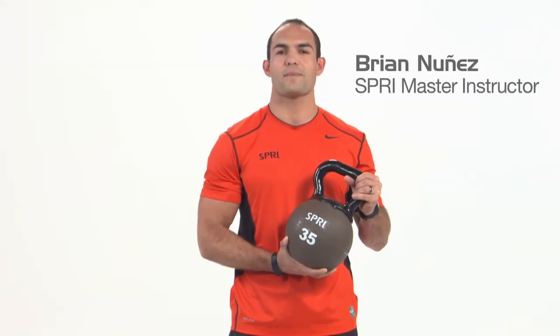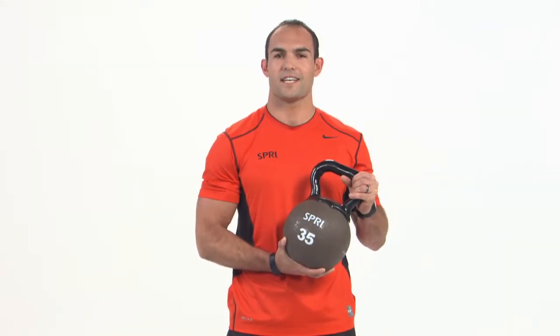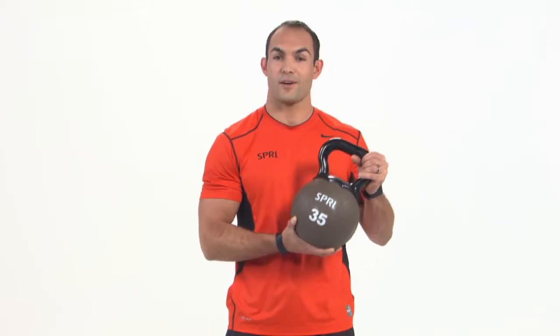Hi, I'm Brian Nunez. Perform dynamic squats, swings, lifts, presses, and much more with Spry Kettle Balls.